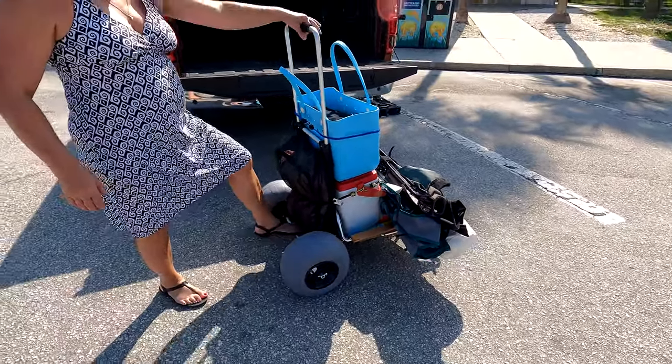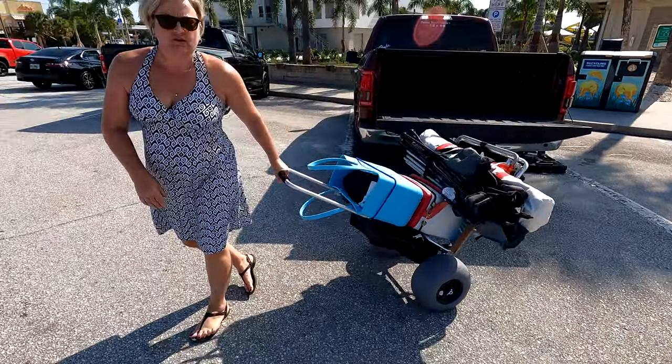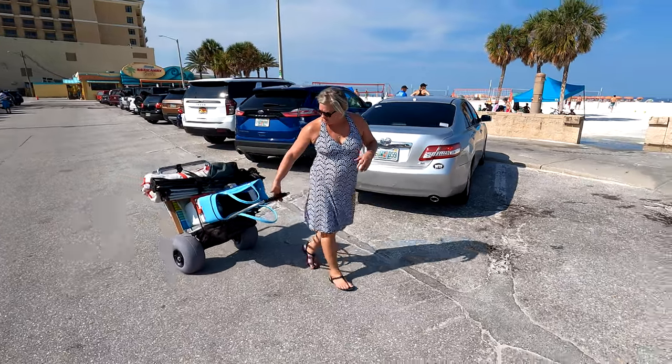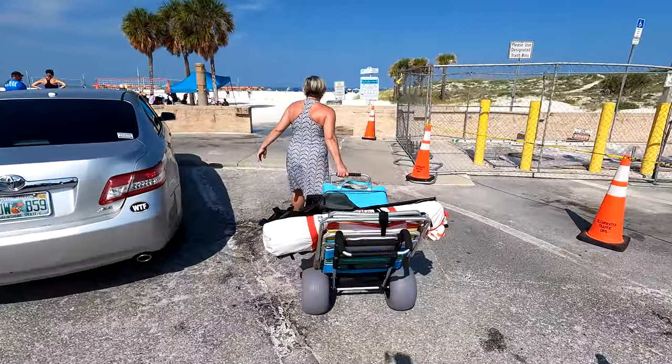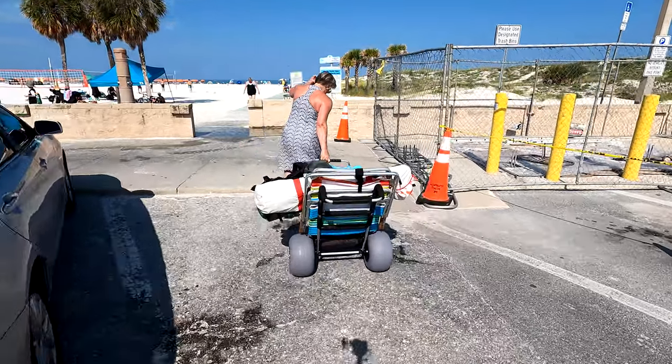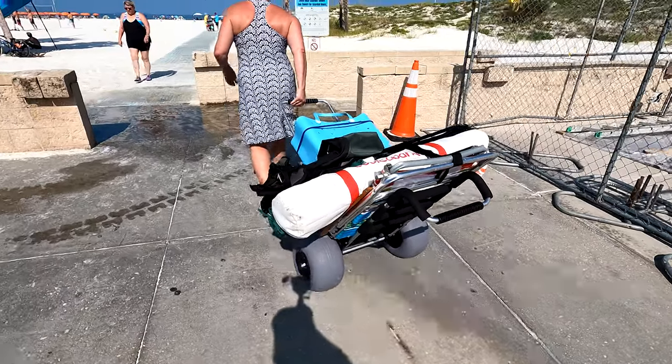Let's give it a little tilt back — whoa, it's heavy. Pretty heavy. But here we go. I'm holding it with one hand. Going over the bumps. Getting up on that curb — no problem. No problem at all.